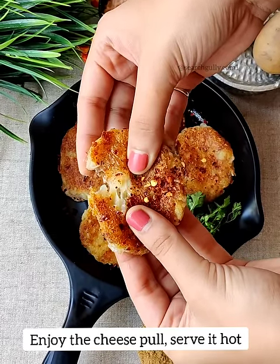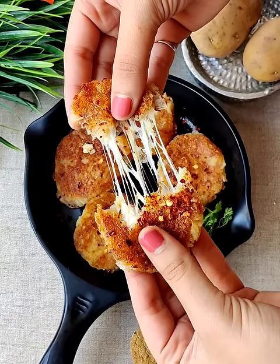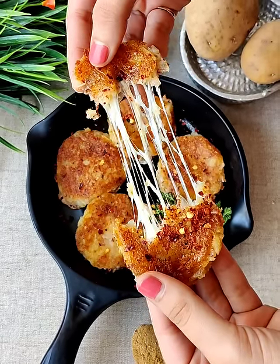Dip it in tomato ketchup or chili mayonnaise — this tastes amazing! Thank you so much for watching. If you like it, do like, share, and subscribe. Thank you!